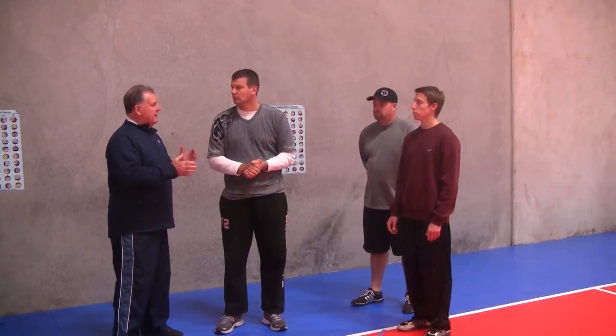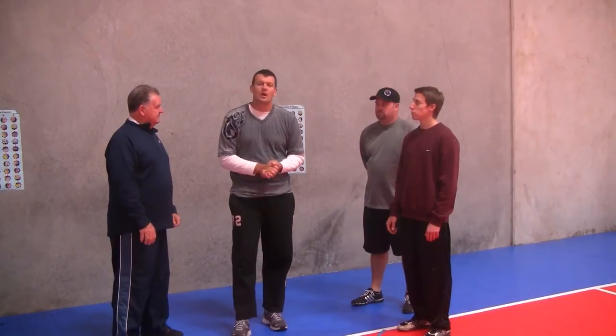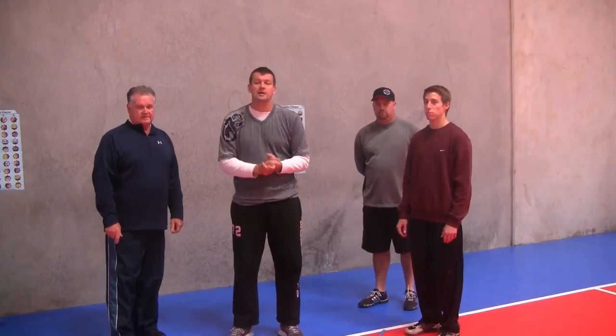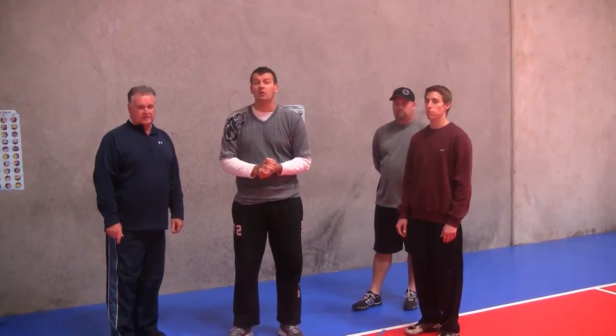So that's drill number one. We're going to be sharing a lot of great drills with you. To see more drills, go to visionforvolleyball.com.